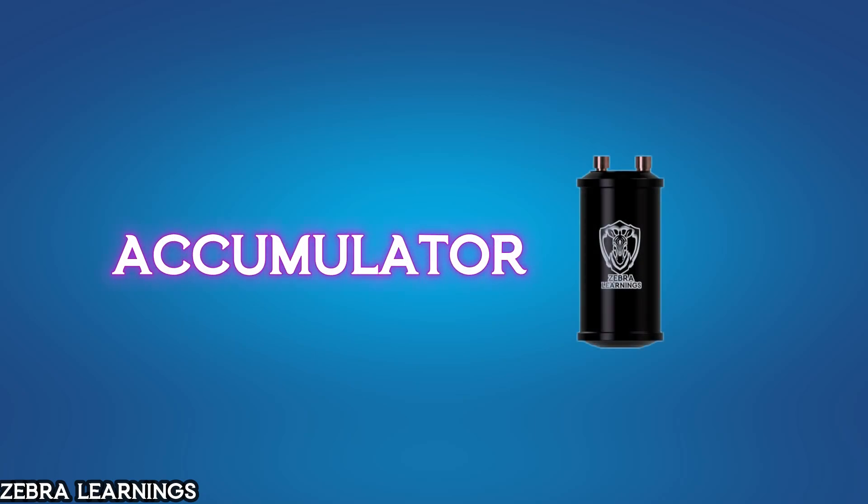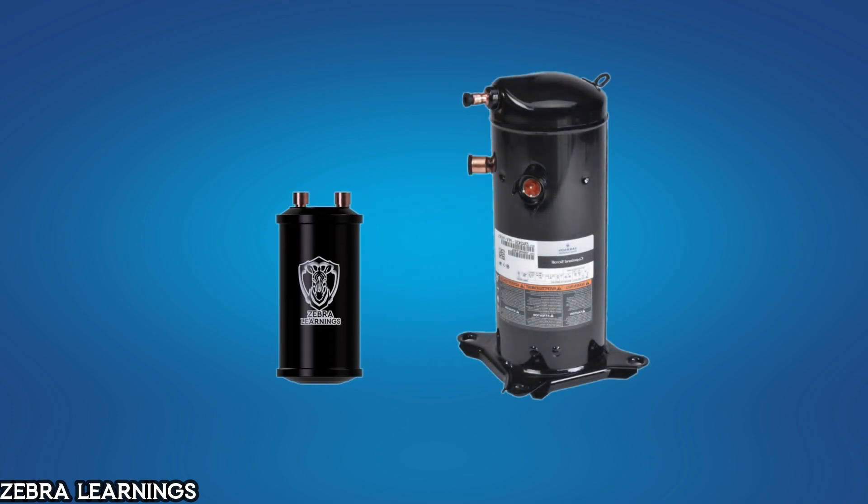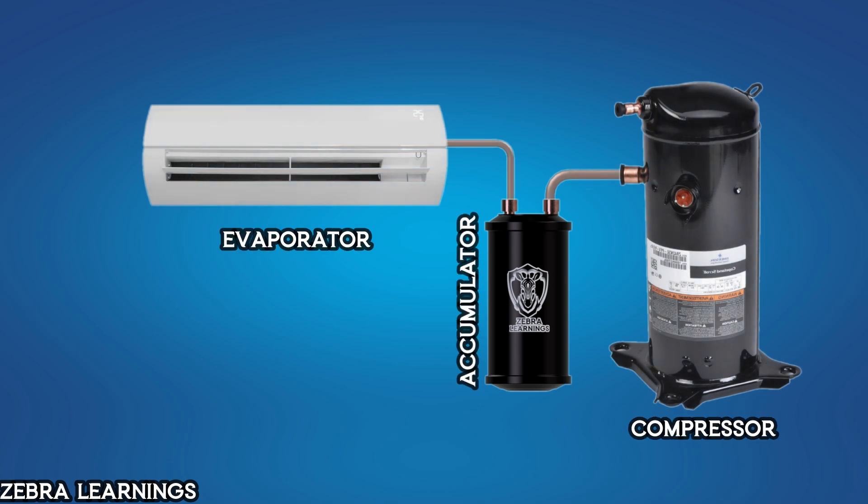In this video, we are going to learn about the accumulator. You might have seen the accumulator along with the compressor. It is located between the evaporator and the compressor. The accumulator plays a very important role in preventing compressor damage. Let's see how it works.